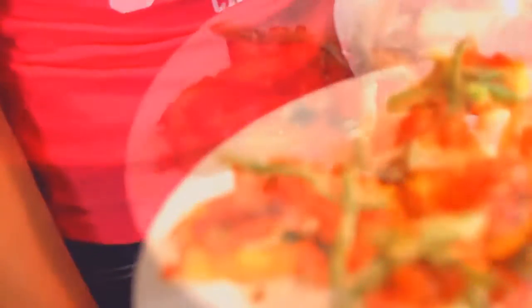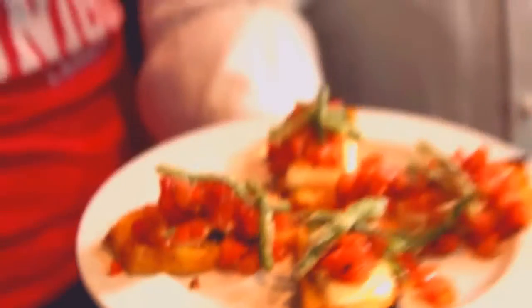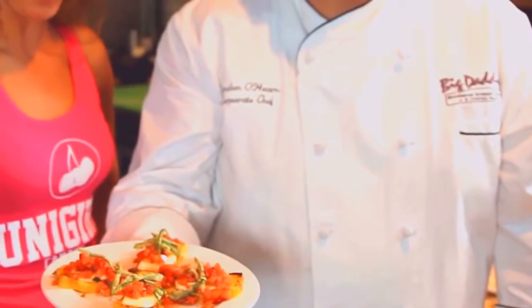A touch of sea salt, a little bit of pepper. Really easy to do. Certainly would like you to come to Big Daddy's and have it, but you can try the recipe at home yourself. Nice piece of French bread toasted, fresh tomatoes out of the garden from the market, and away you go. That looks fabulous.